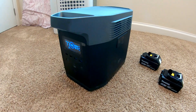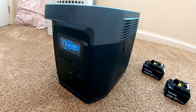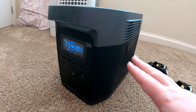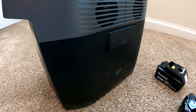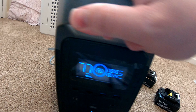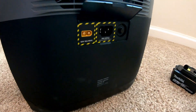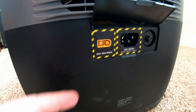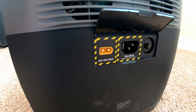Hey everyone. I'm going to do a fast video today about how you can expand the capacity of this EcoFlow Delta. This is the Delta 1300, so it does not have any kind of expansion battery port or capability with it. It just has the standard AC in and the standard solar in ports on the side here.